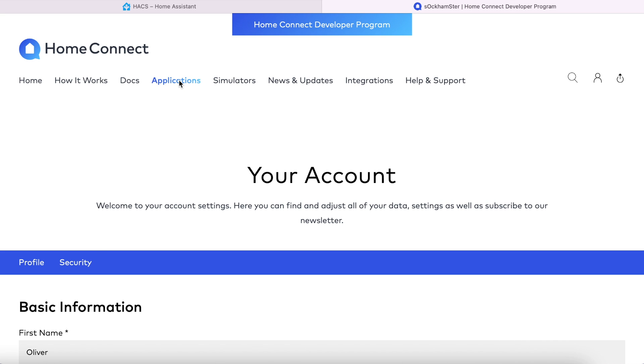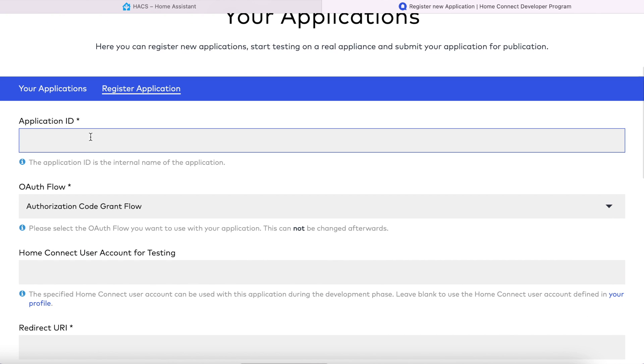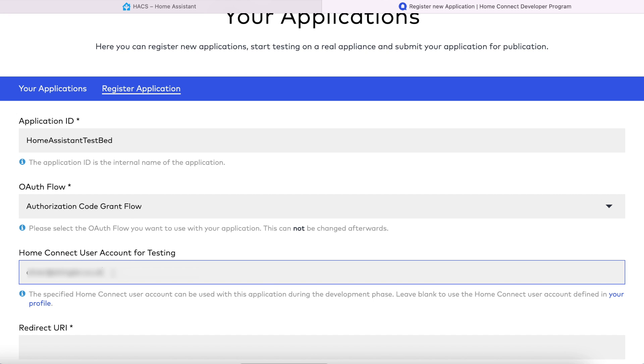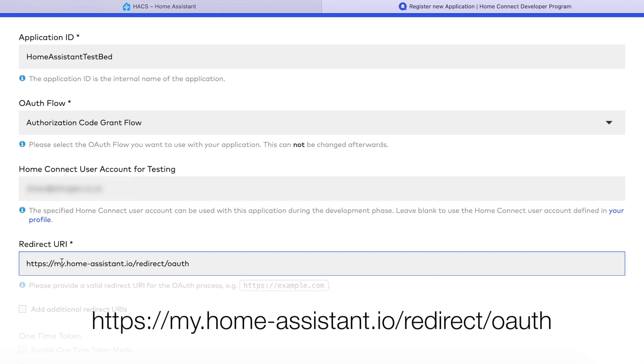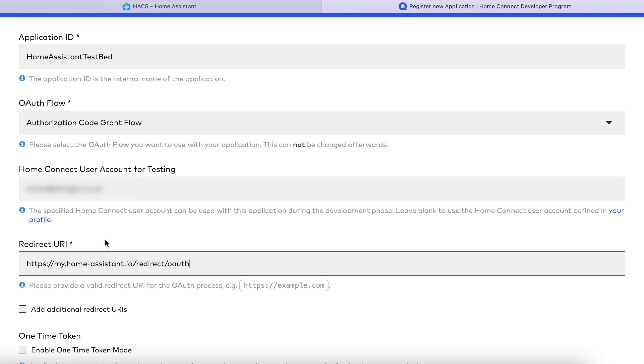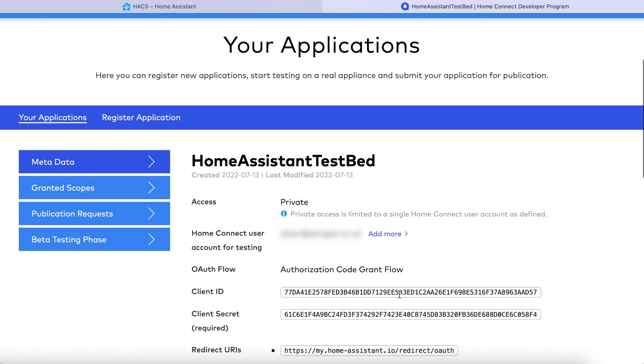At the top of the page, choose applications and then click on register application. Type in something for the application ID — this is just a label, so you can call it something like Home Assistant. Leave the OAuth flow as authorization code grant flow. Fill in your Home Connect app user account name again. For the redirect URL, paste in the exact URL shown on screen — this is a special redirect URL using the My Home Assistant location configured earlier. Once you've filled everything in, scroll down and click on save. You'll then be presented with a client ID and a client secret. Now this next bit is a critical step: walk away from your computer for an hour. The next steps might work straight away, they might not, but I really do suggest you leave this whole thing for an hour to make sure that the IDs you've just set up activate properly.